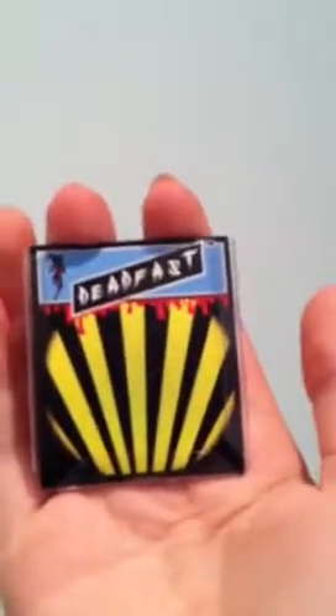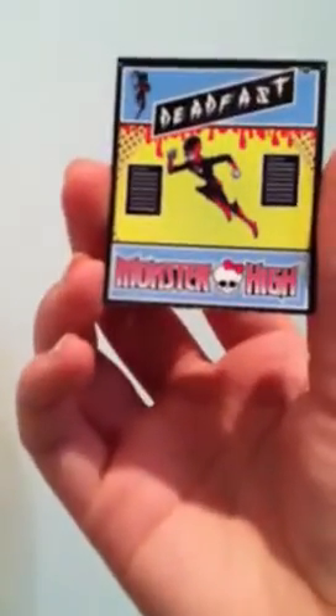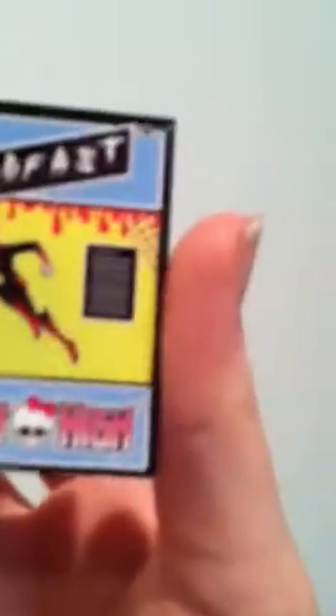She also comes with this action figure of Dead Fast. You can take it out — you take the back out of the box. It says Monster High with the Monster High skull, a paragraph, another paragraph, Dead Fast and Dead Fast and Dead Fast. Then you take the plastic out and take him out of the plastic.